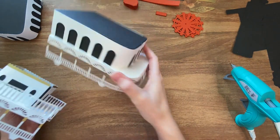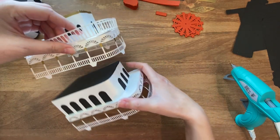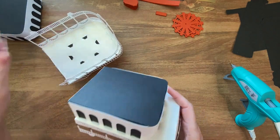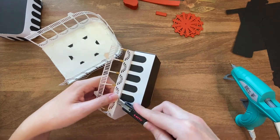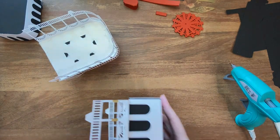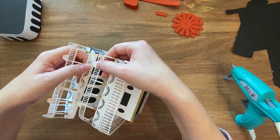With this piece put together, the next thing to do is attach these two together like this, so I just need to widen these slits, line these up, and glue in the tabs.